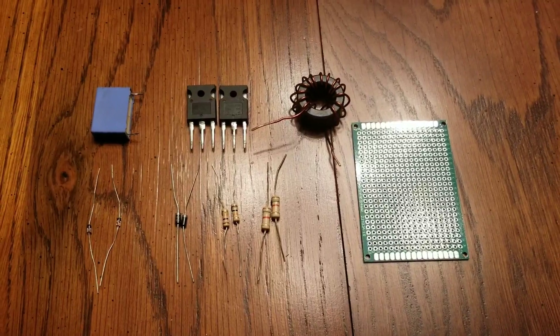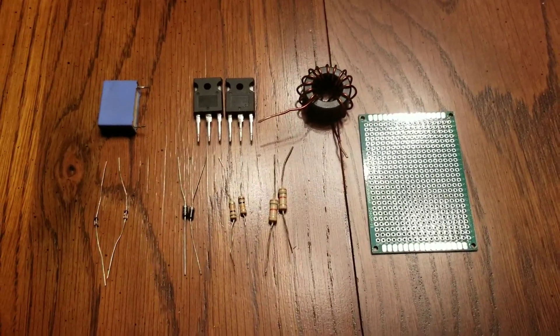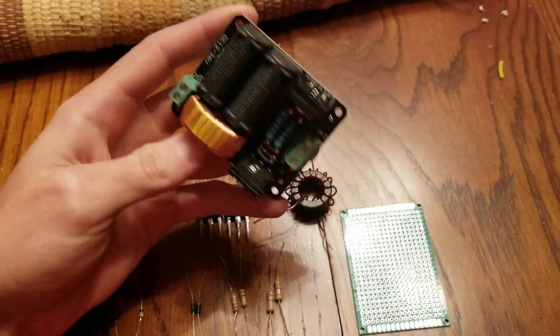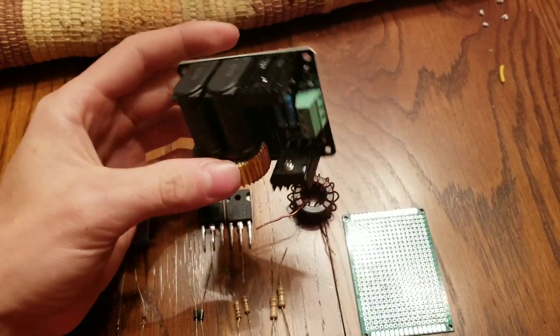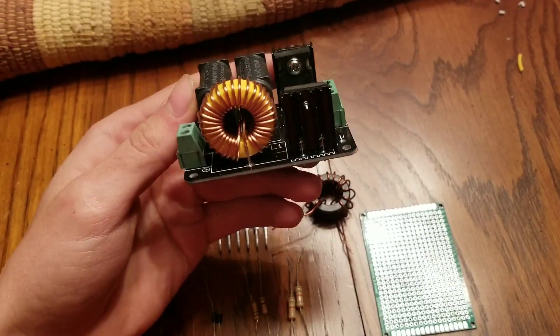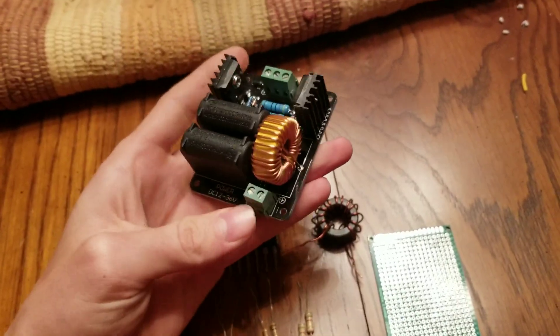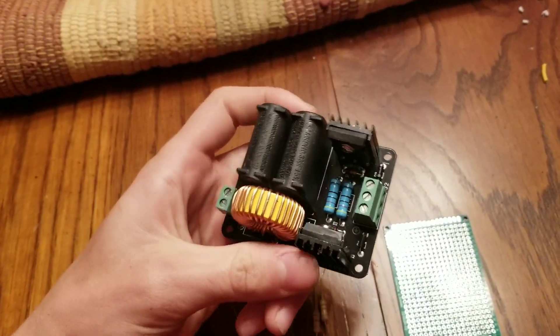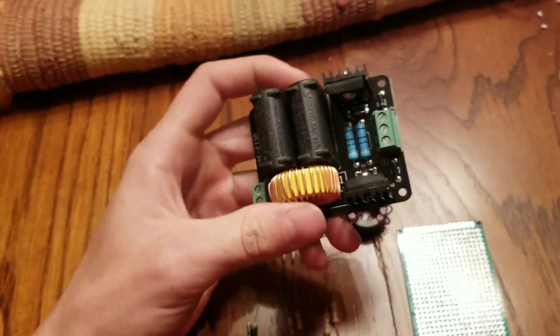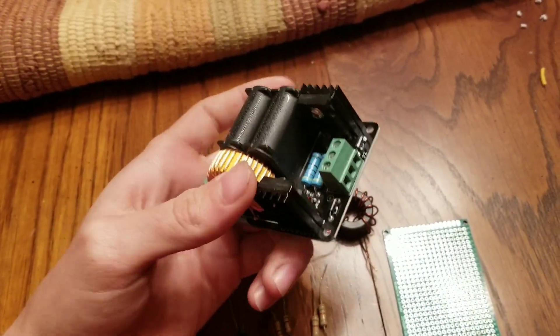I've left a link in the description for where you can buy all these components. However, if you do not feel like building your own, you can go the easy way and just buy a pre-built unit. This product came with its own flyback transformer and it produces fantastic arcs. It's very compact and efficient. If you want to go the easy way, go ahead and buy one of these — it's definitely worth the money.